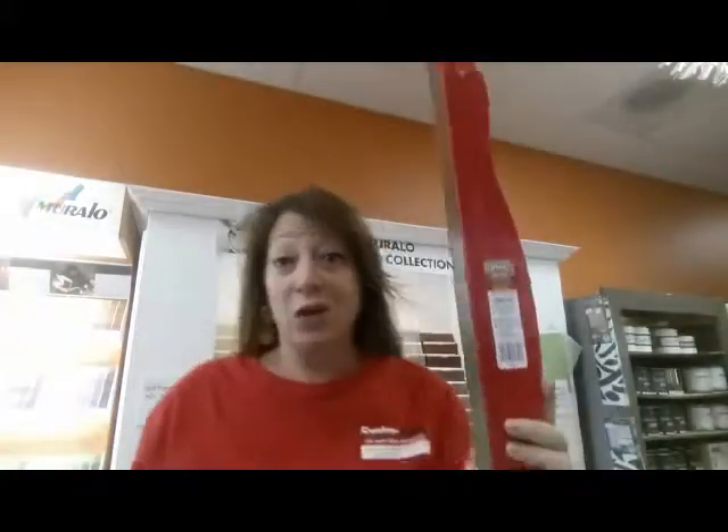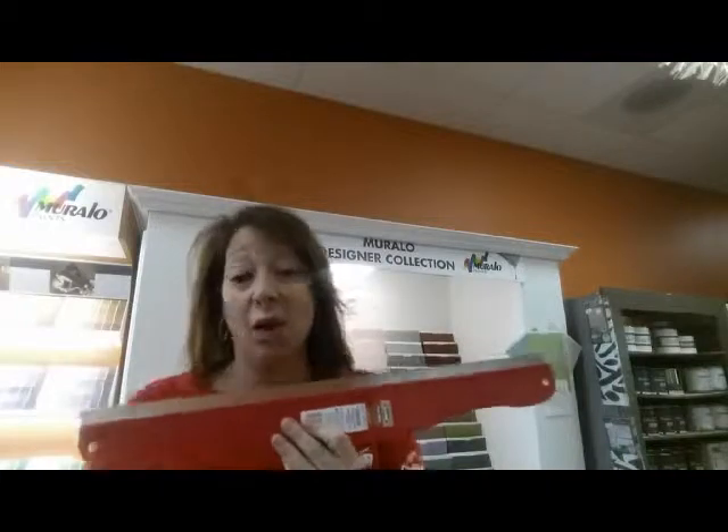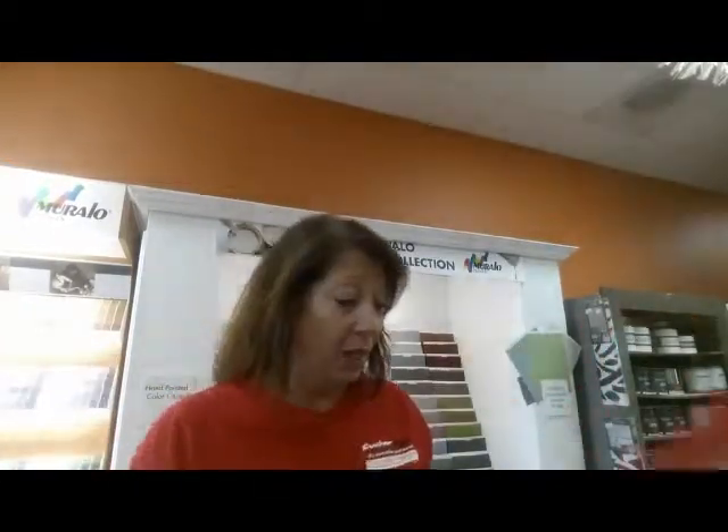These are fabulous to have in your arsenal of paint tools. $7.99 in all of our locations, the little guy's $4.99. If I can help you at all, give me a call. Have a great day.